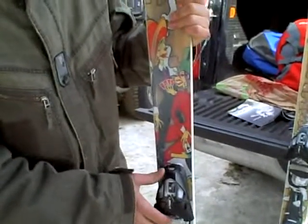We sell this ski with an Elan binding, which is an ELX 14 with a DIN that goes up to 14. And this is our top park ski.